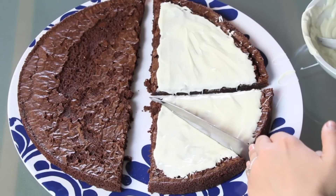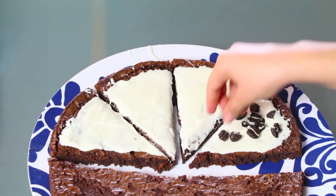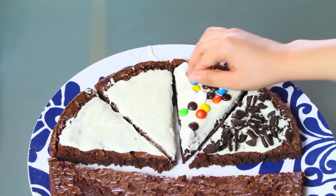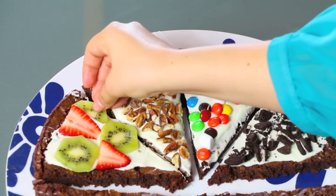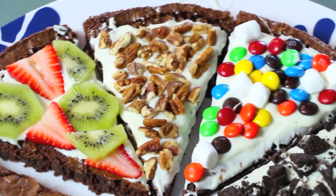Then I'm gonna cut it into four parts because I'm gonna do four white chocolate sections, and I'm gonna add the toppings. I'm gonna do one Oreo brownie, then M&M's with marshmallows, some walnuts, and some fruit. You can use whichever fruit you like — it can be strawberries, kiwis, blueberries, or banana. Doesn't matter.